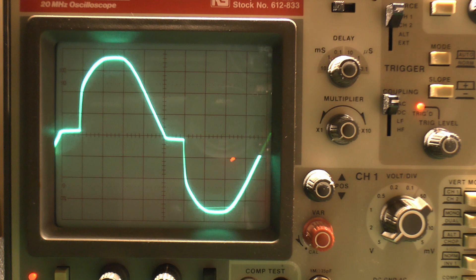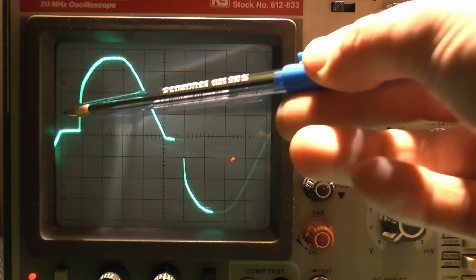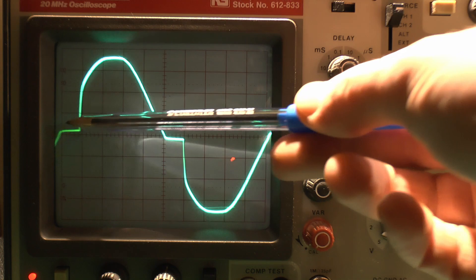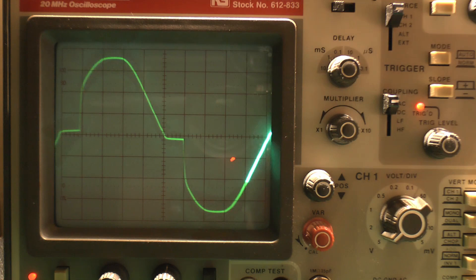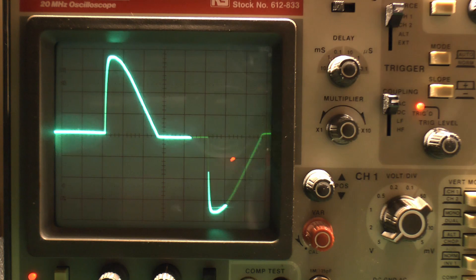This is called a leading edge dimmer. These are by far the most common type — the original old type which were used with incandescent lamps. It's called leading edge because it's cutting a piece out from the leading edge, or the start, of the waveform. You can imagine it would originally have gone in that smooth pattern from zero up to the top. Instead, it puts in a delay, remaining off for a time, then suddenly switching on, and the same in the negative. So the dimmer is just cutting out that leading piece, and if we turn it down it's turning on at a later point.